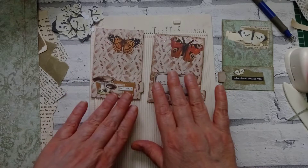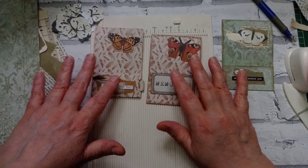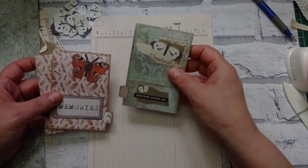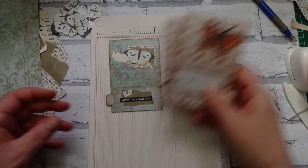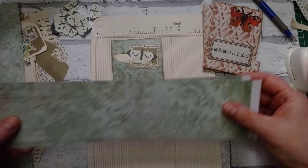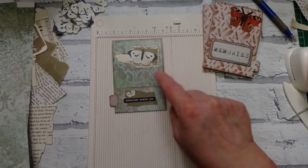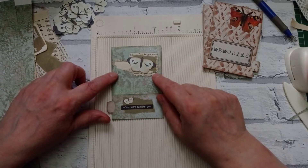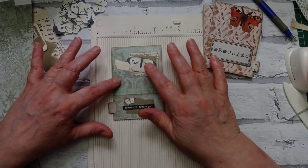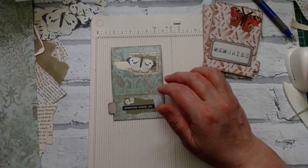I did those two first just with some scrap paper I got. Then I realized I didn't really have anything else to go with those two, so they're just going to be two on their own. Now I've made one with this lovely green paper from the Die Cuts with the View Primrose stack that Deborah kindly gifted to me, and I've decorated it with just a tiny little bit of collage.